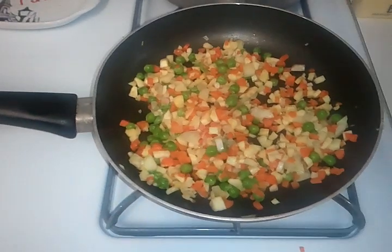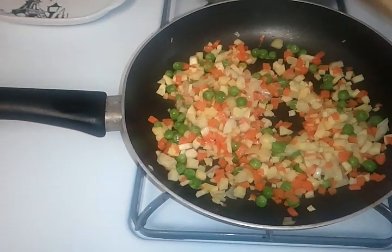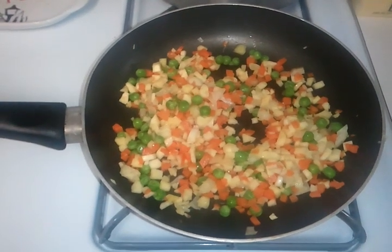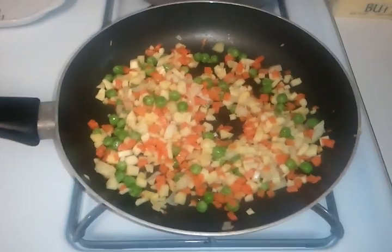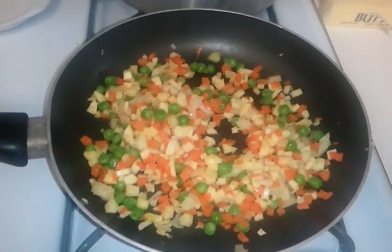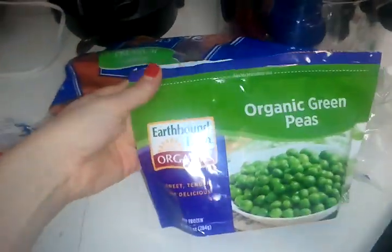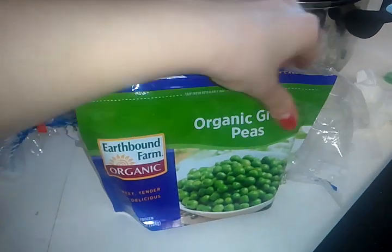I waited till the onions were pretty translucent, and then I added some small chopped carrots. I actually had a parsnip — just what I had in the fridge, I chopped it all up really small because that's how he likes to eat it. Then I just added some peas — I had a bag of organic peas I got for a really good price at the grocery store.